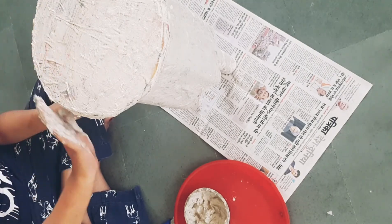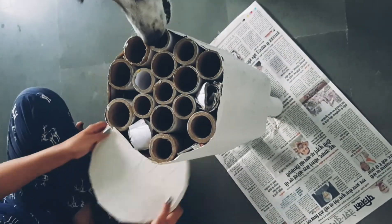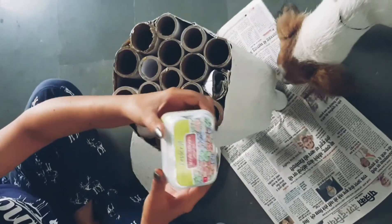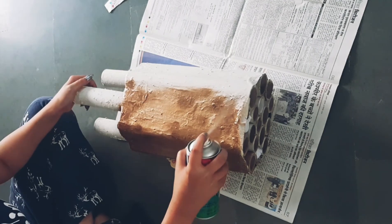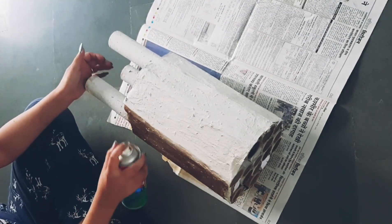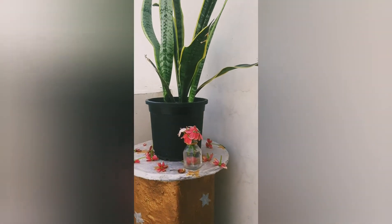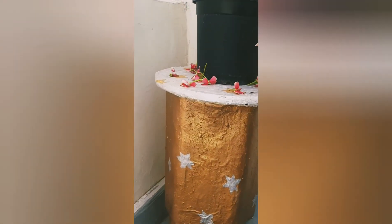After drying, we have to color it. I use two colors — one is gold and the other is pearl white or silver. I use a spray pen for the gold because I have a large portion to cover, and gold is available in spray form. The top will be pearl white or silver, and then you can add some texture. I made stars — you can also make something of your own. So it's complete!